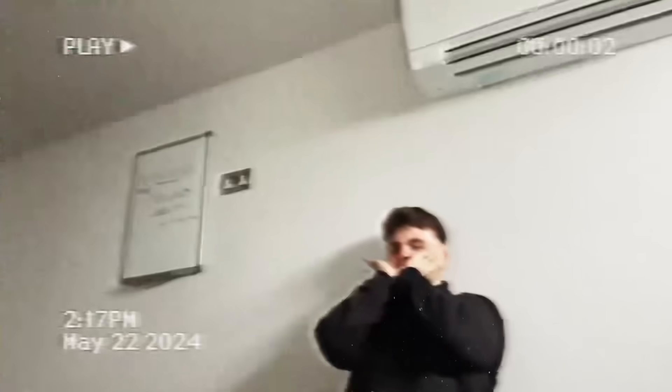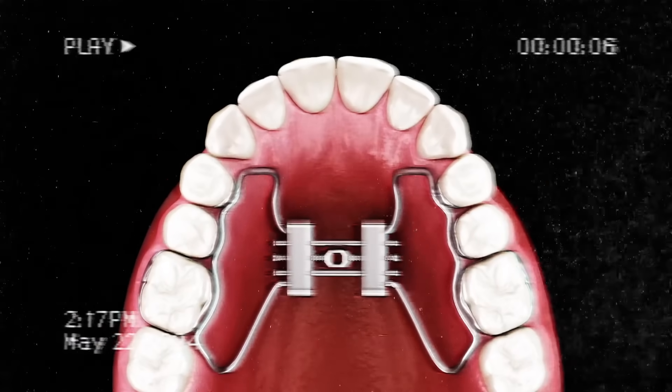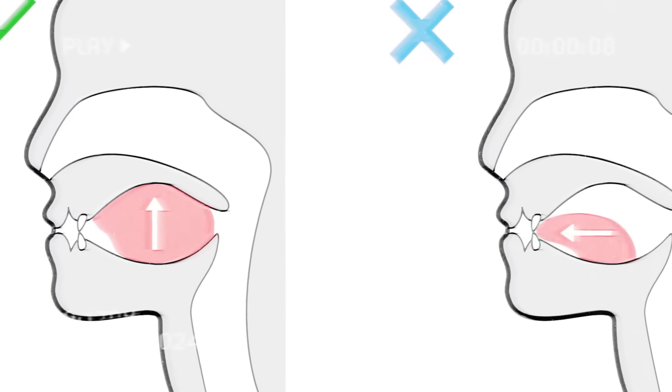Thumb pulling. If you can change the shape of the upper palate, if you can get some expansion, it's going to be more natural for you to do mewing.